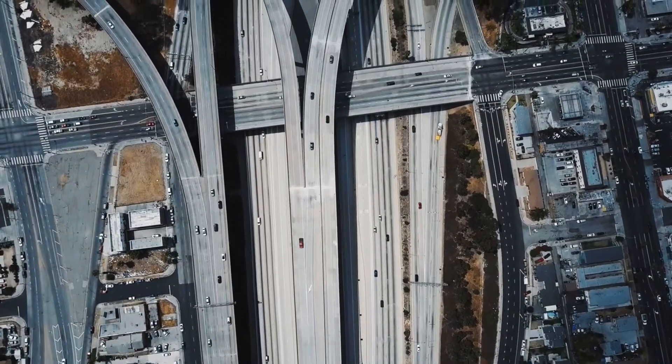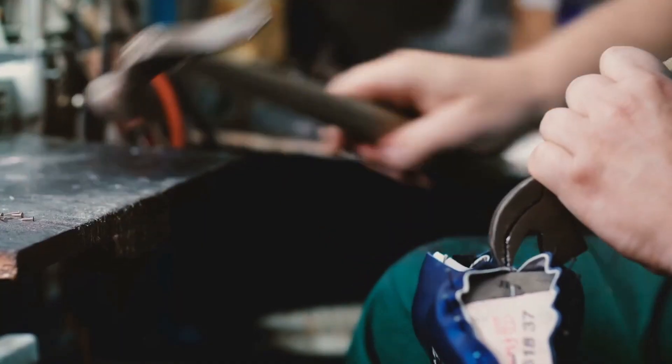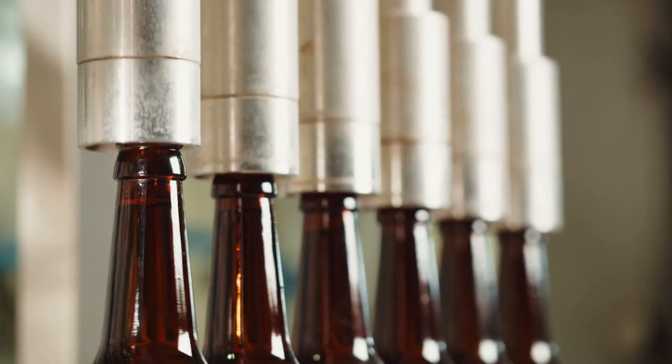Welcome to the History of Simple Things, where we delve into the fascinating history behind the little things that shape our world.